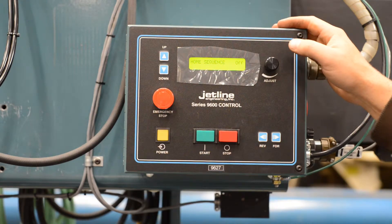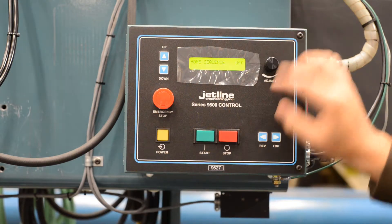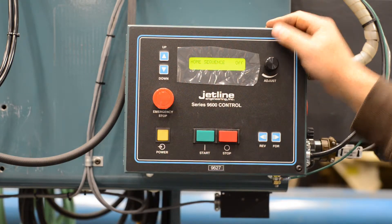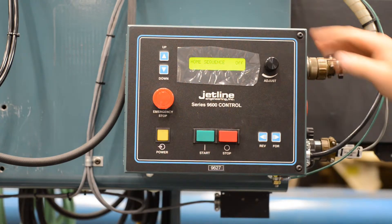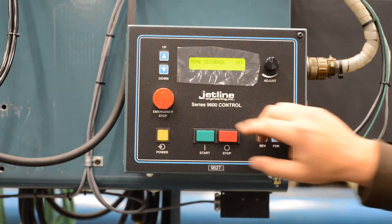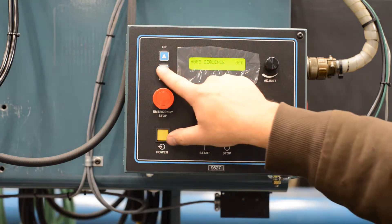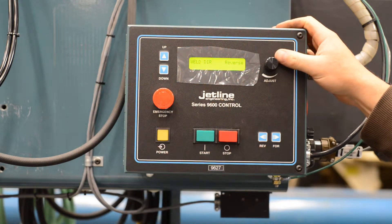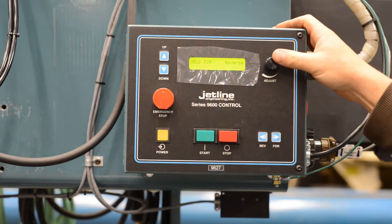Home sequence: after you come down and do your weld, you can either press stop or hit your downslope limit, and it will automatically raise your torch and return to the home position, striking the reverse limit switch. Currently off. Weld direction for this particular seamer is set to reverse — this selects which direction the carriage will travel each time you start a sequence.